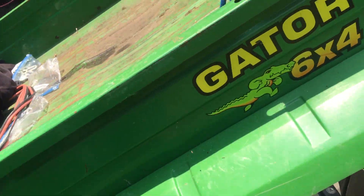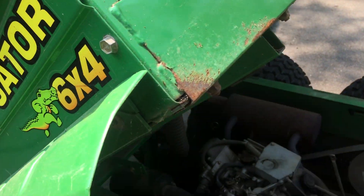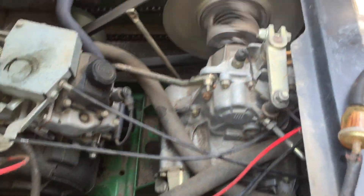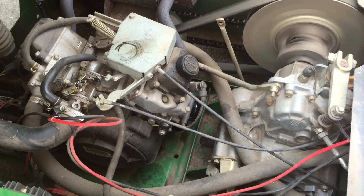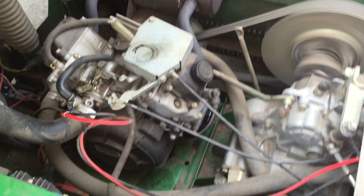Here we have a John Deere Gator All-Terrain Utility Vehicle. This is a four-stroke carburetor engine. 30 minutes ago it was running very rough, hardly idle, and stalled.